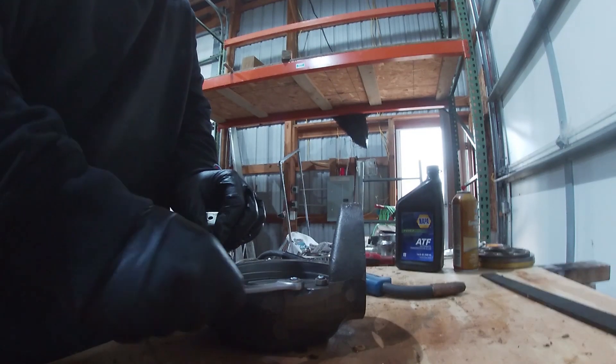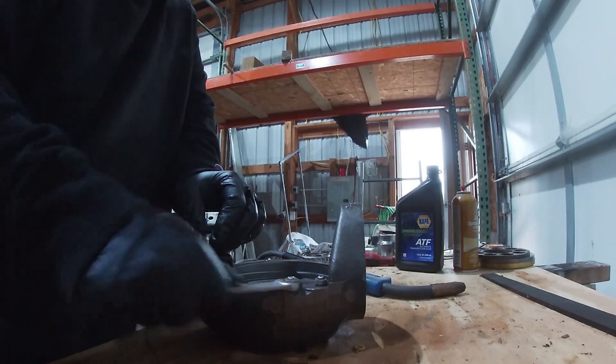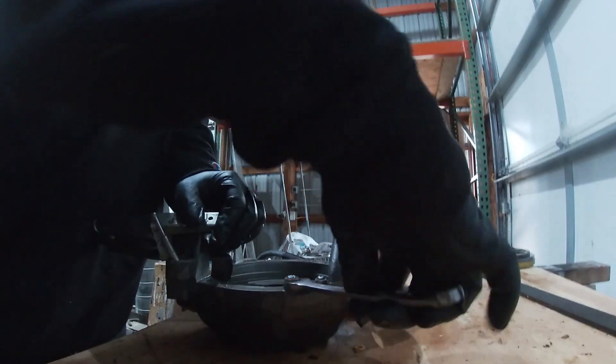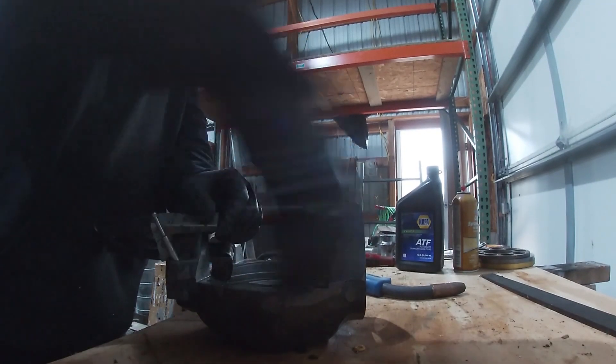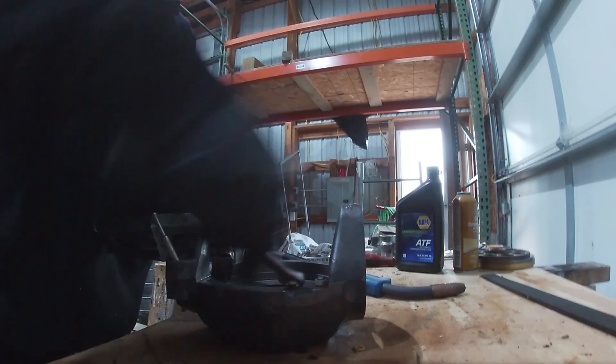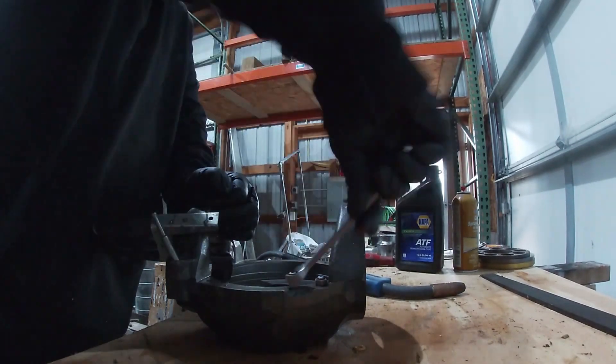Hopefully it loosens up. This is easier than tapping it and trying to use an easy out if you can get it welded on. This works really well. It takes a few tries and you can't give up. I got three or four tries and I finally got it. You get the end all welded.